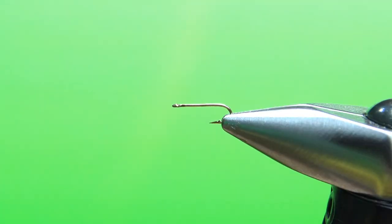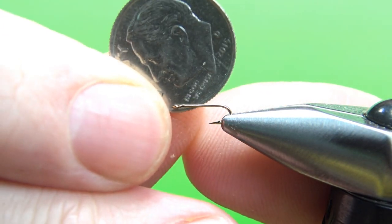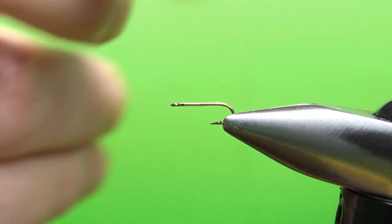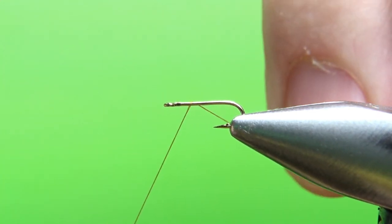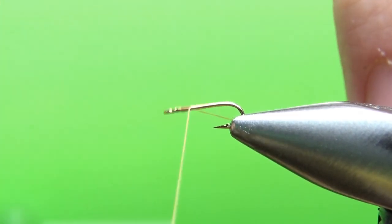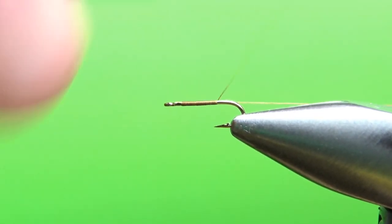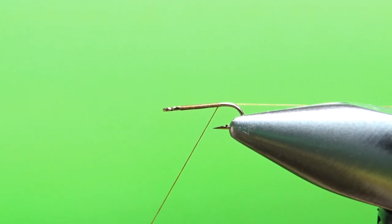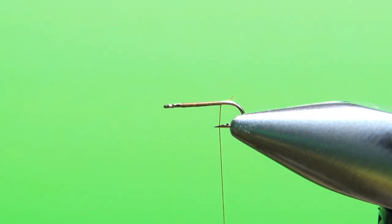Let's get a size 20 put in the vice. A little bit of perspective — there's a dime; this is a small hook. I'm going to use a brown camel thread because I think it will keep the fly from getting too dark. I've stepped it down to a 14-aught. My standard thread is a 70 denier, which is about an 8-aught. A 14-aught is probably somewhere around 30 to 35 denier — so my thread is about half the thickness of what I normally use.